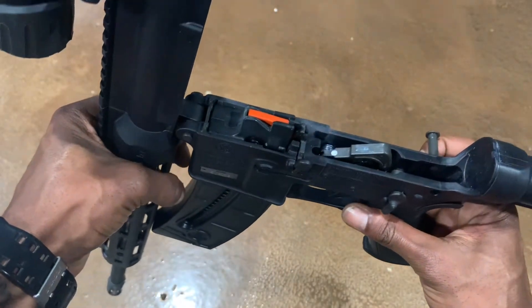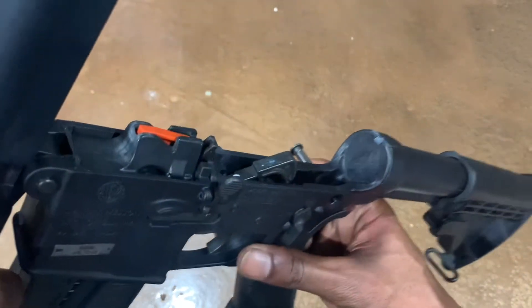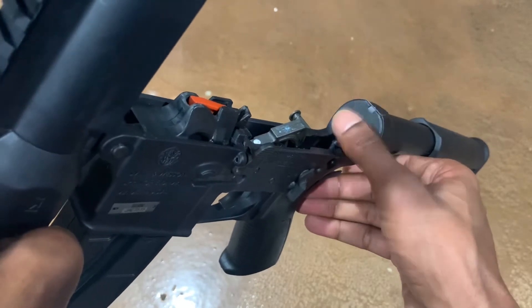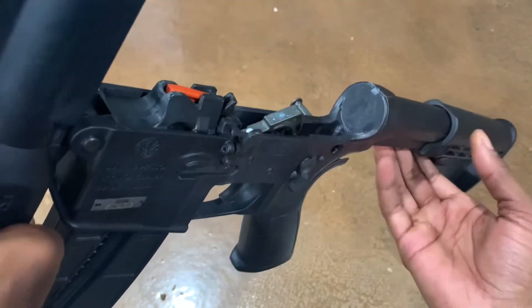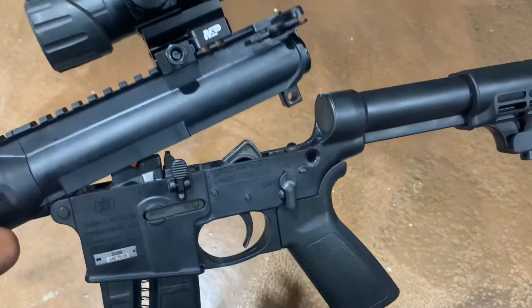The internals are all metal where they need to be, and as you can see, the 15-22 does not have a buffer tube. It's basically just blank back here, so your six-position stock is going to ride on a bufferless tube.